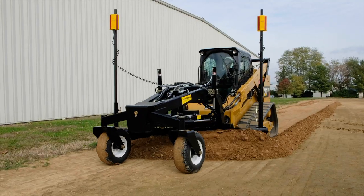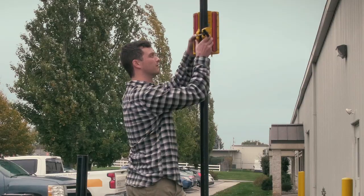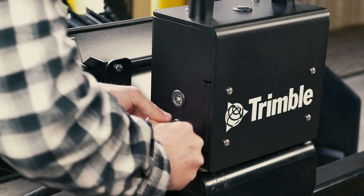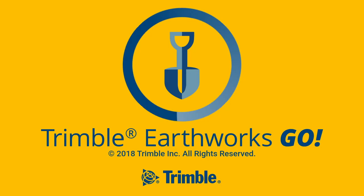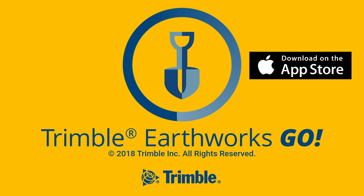Choose between dual laser receivers or single laser and slope utilizing the built-in IMU in the Go box. Here's how it works. First, you download the EarthWorks Go app from the Google Play Store for Android devices or the Apple Store for iPhones.